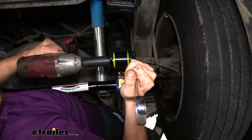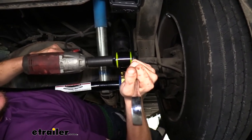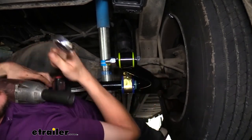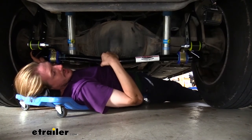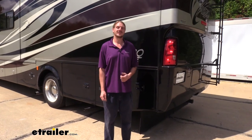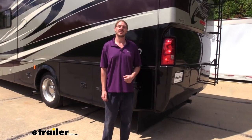We can then tighten down our end links. Now that we've got everything tightened and torqued down, we're ready to take our motorhome out on the road and enjoy the new anti-sway. That completes our installation of Roadmaster's rear anti-sway bar on our 2011 Tiffin Allegro Motorhome.